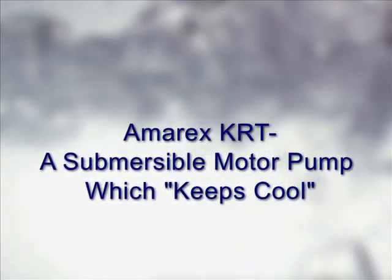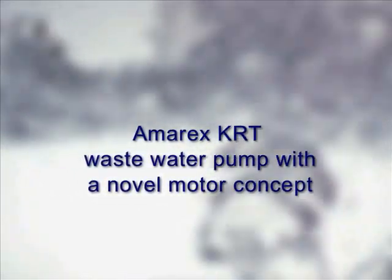Amorex KRT, a submersible motor pump which keeps cool. Amorex KRT waste water pump with novel motor concept.